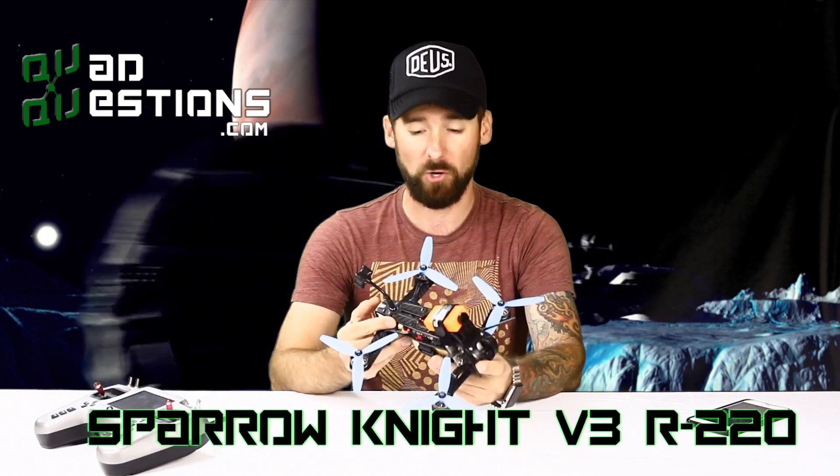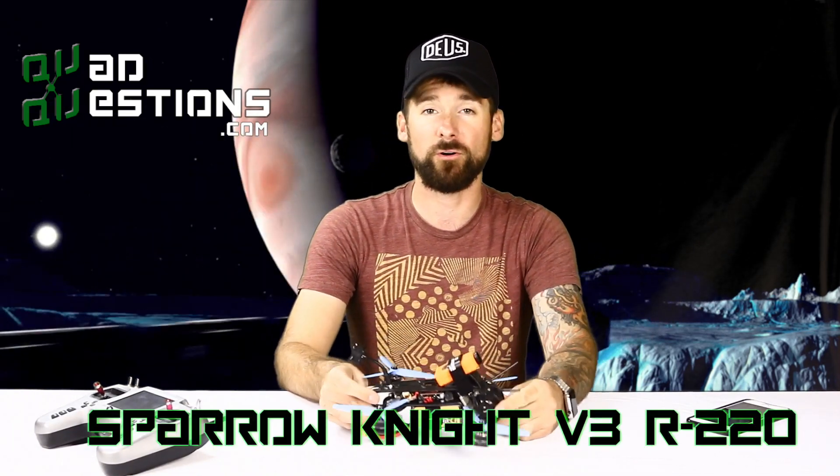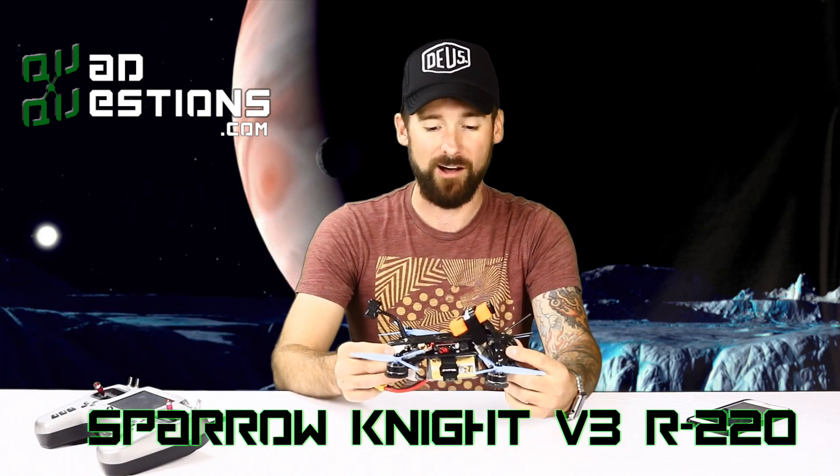Hey everybody, this is Chad with QuadQuestions.com. Today I am here to bring you an exciting new product. This is the Sparrow Knight V3. It's a brand new frame that QuadQuestions.com is bringing to the market. It's available for pre-order at QuadQuestions.com.